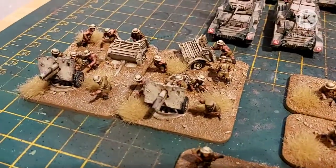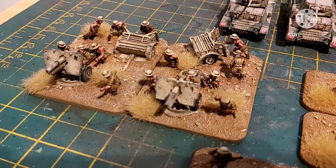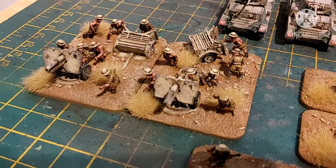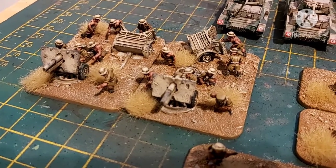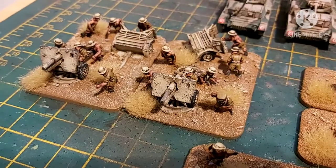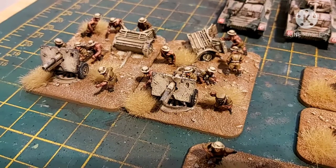And then over here you have the 25-pounder battery. The limbers are all one piece, and the only thing you had to glue on to the 25-pounders is the gun shield, which just slides out of the barrel.